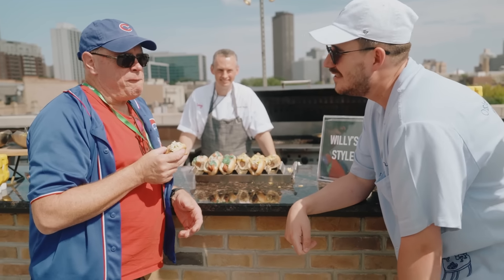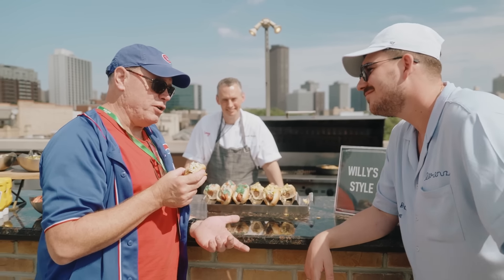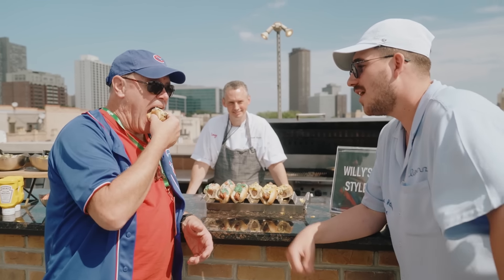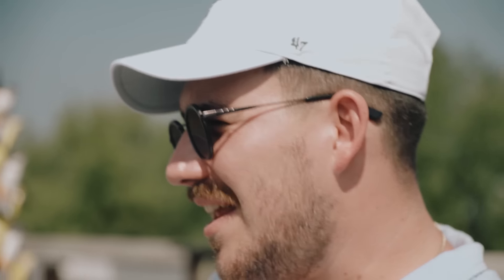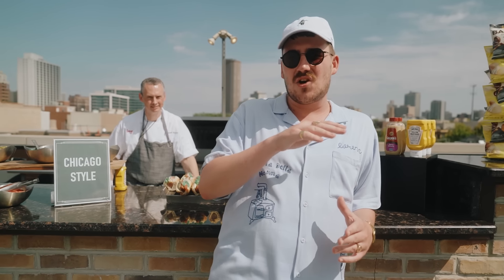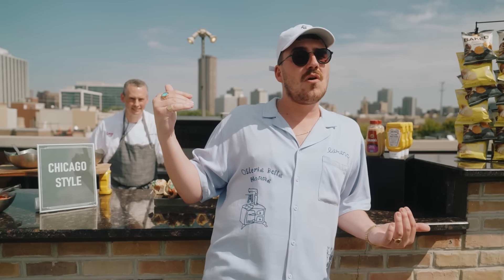There can only be one winner and one loser. Today, Willie wins. Thank you very much, Dave. Well, if I can convince a staunch Cubs fan that's been eating the Chicago style dog for years and years that the Willie dog is on a level — and I just thought that up this morning — I think we're on for a winner.